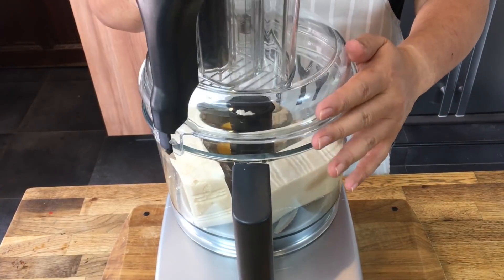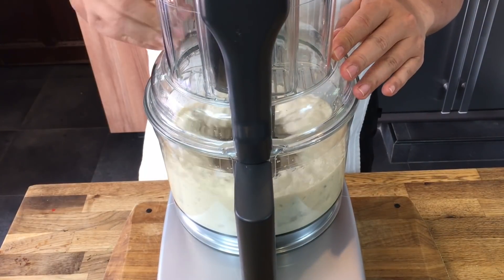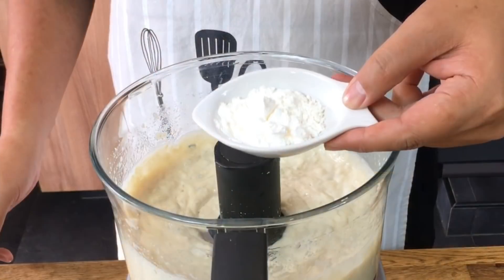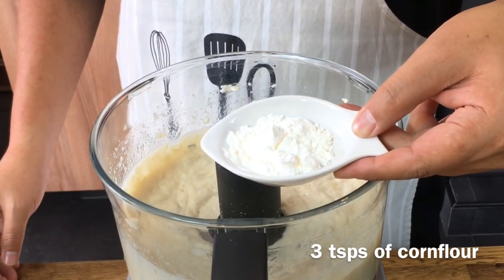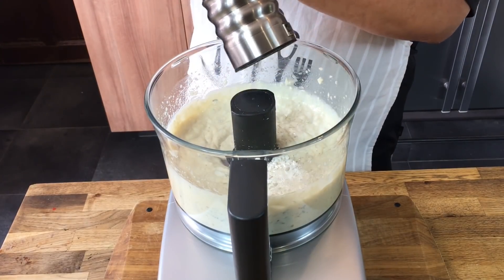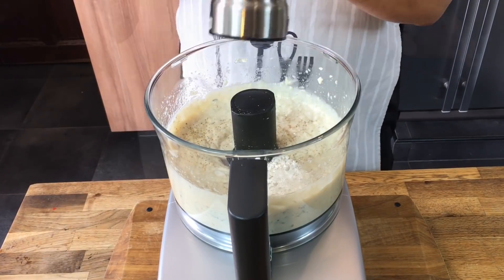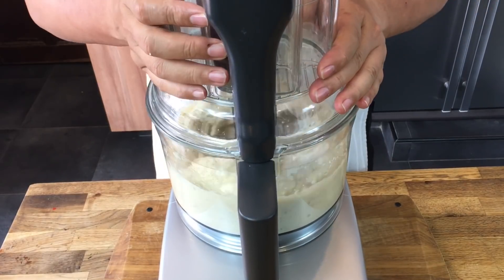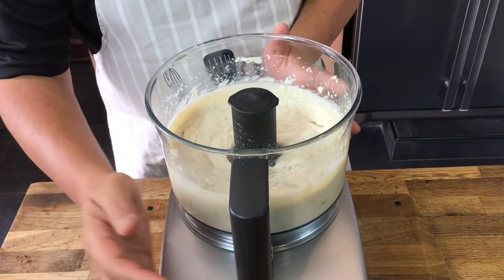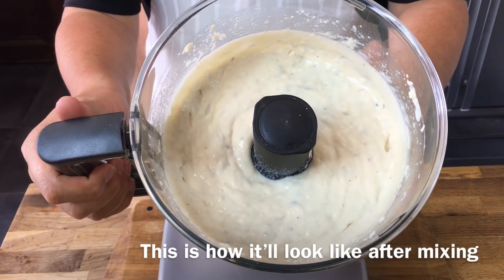Close this up and mix. It's pretty fast. Now add in 3 teaspoons of cornflour and also dashes of white pepper. This is done. You do not have to process this for a long time because silky tofu is very soft and once mixed it's very watery like this.